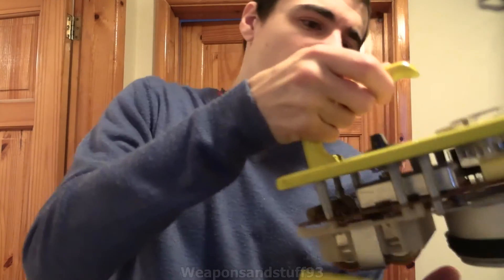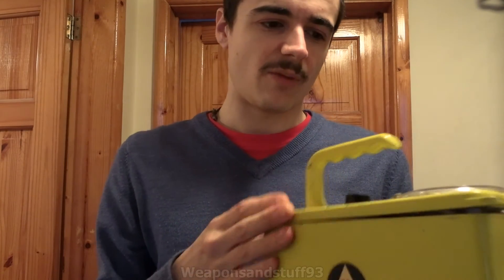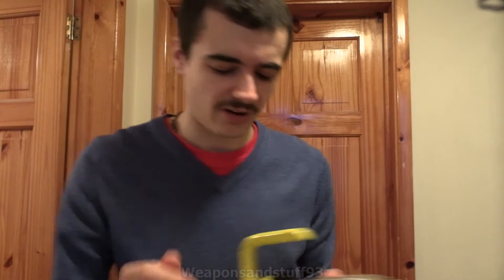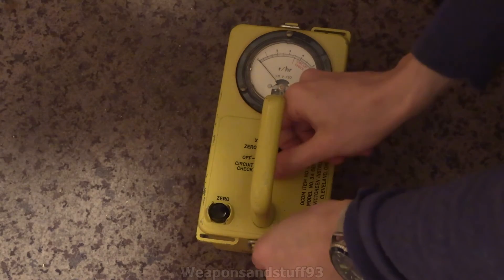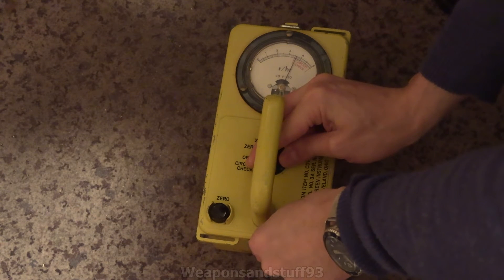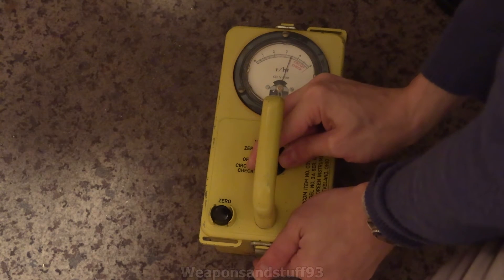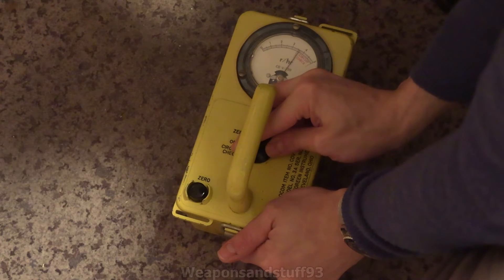So let's make this run now. I'm going to angle the camera at the floor so we can see this up close and personal. I won't use a check source because I won't be able to get a reading, but I will talk you through the setup of it. So here we go — this is a CDV 720. First you do a circuit check that basically checks that the batteries have enough power. The needle has to stop in that red zone; it's stopping right at the bottom of it, so the batteries might not have enough energy.